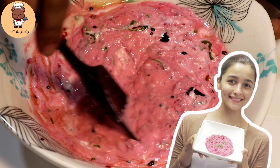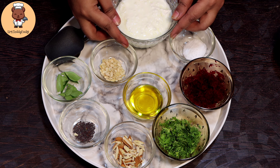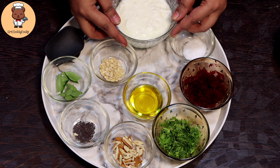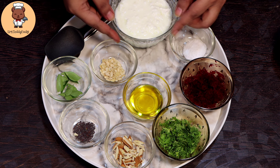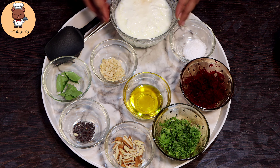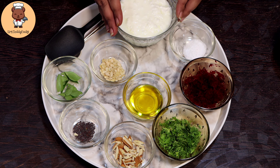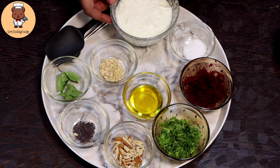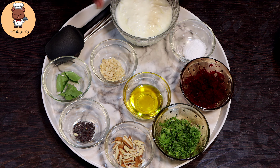Let's look at the ingredients. I forgot to hang the dahi at night, so I'm not fully prepared — but don't forget that you have to use hung curd for this salad. You have to keep the dahi overnight so that all the fat and water gets out and you get a proper thick hung curd. So remember to use hung curd. Forgive me, I haven't used hung curd because I forgot.